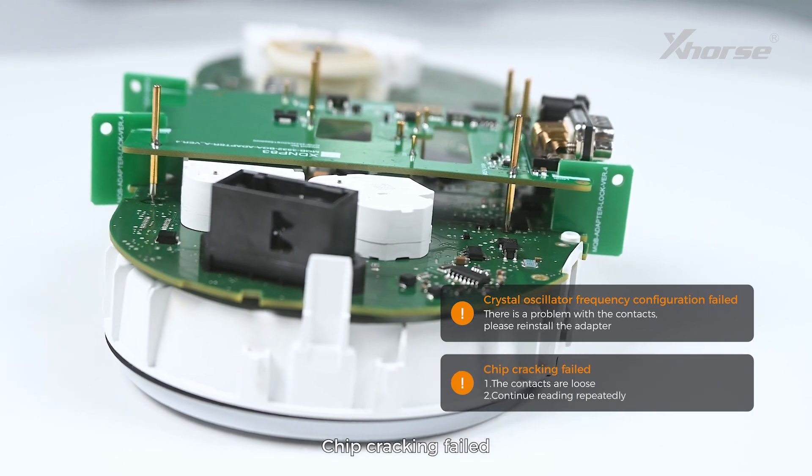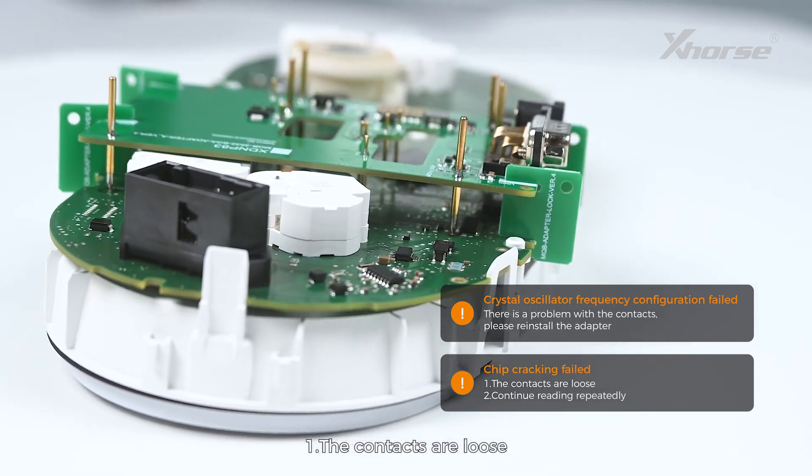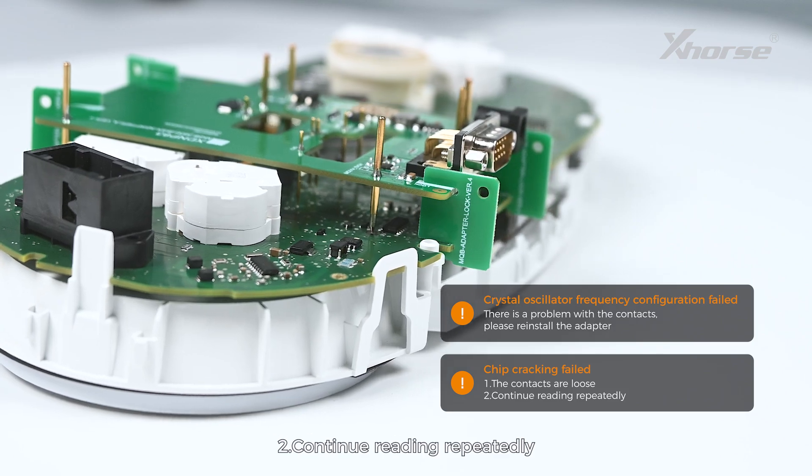Chip cracking failed may also occur. First, the contacts are loose. Second, continue reading repeatedly.